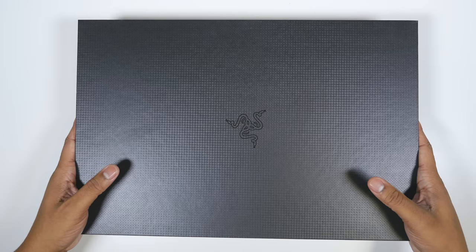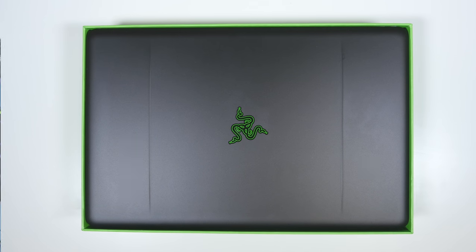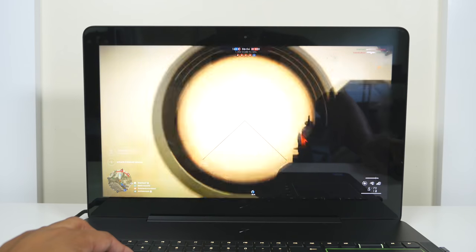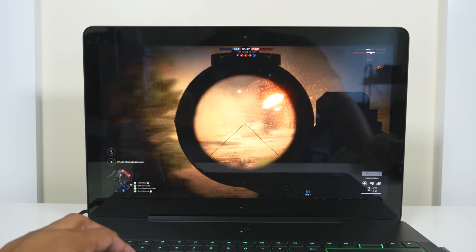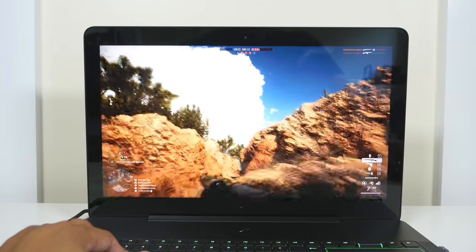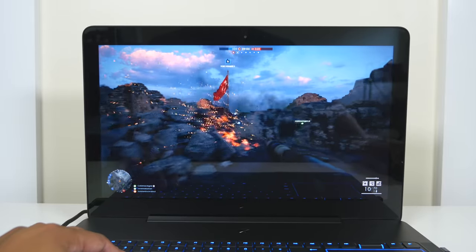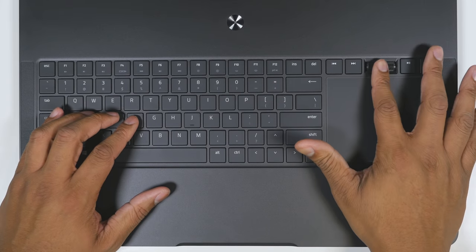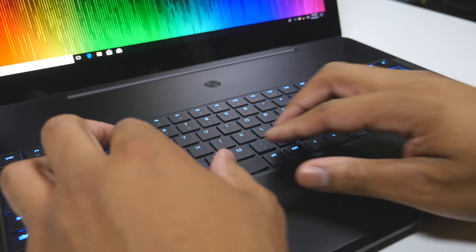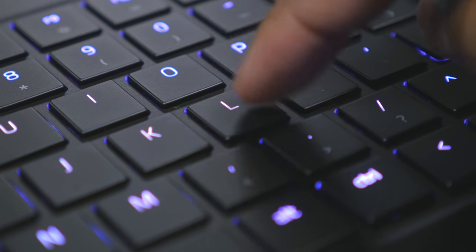Now it's time to look at the big boy of the three: the Razer Blade Pro. This thing has a size advantage over the other two because it packs a lot of power. The base version starts with a GTX 1060 on the 1080p display model, and if you go up to the 4K model, you can get a GTX 1080 inside it. The model they sent me is the 4K version with the best performance. It also has the best keyboard of all the laptops — a low-profile mechanical keyboard, which is great for both typing and gaming.